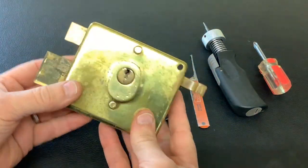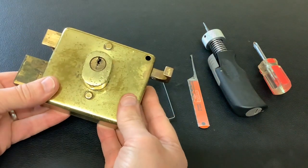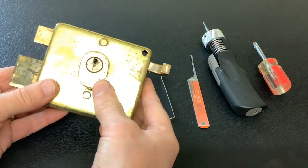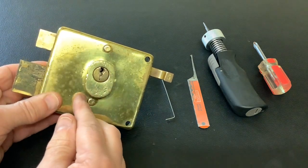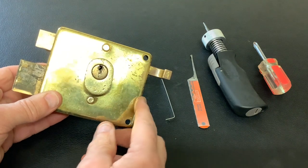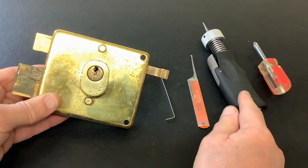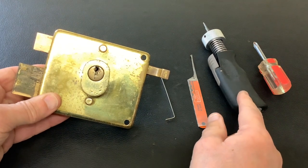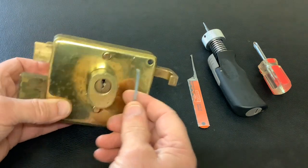Today I've got this old Union night latch - obviously it's a well-worn lock, it has 'Union' stamped on the front. These are pretty easy to pick open but you have to pick them twice: you pick it, turn the core 360 degrees, the bolt moves halfway across, you pick it again, and you get it open fully. The quick way of getting these open is with a plug spinner. We're going to pick it and then spin it twice to get it open.